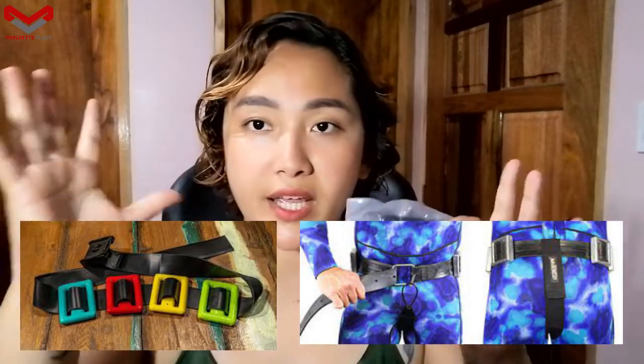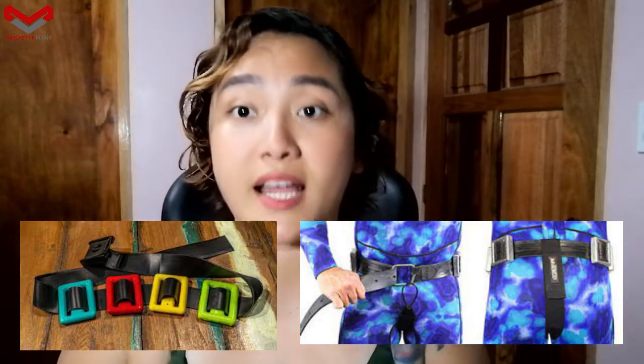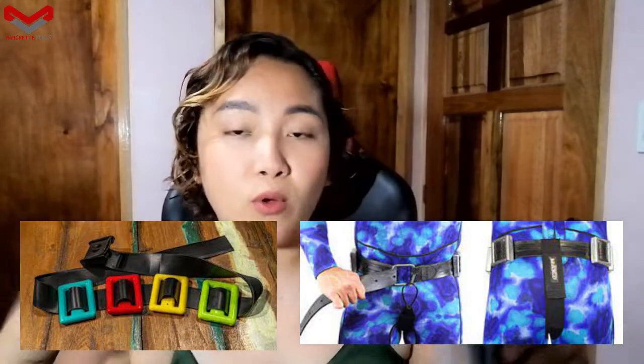I'll just have a picture here on the screen of what a weight belt looks like. It's actually to counteract the buoyancy if you want to free dive or scuba dive, because some people are very buoyant and have a hard time descending into the deep. If you have a weight belt it's a lot easier to go down in the water.